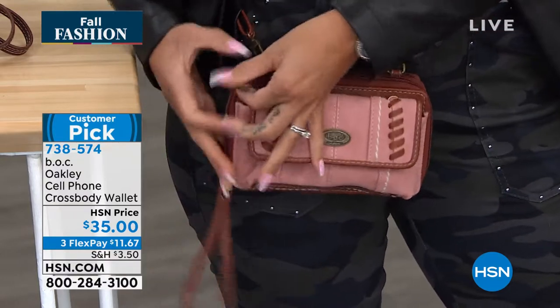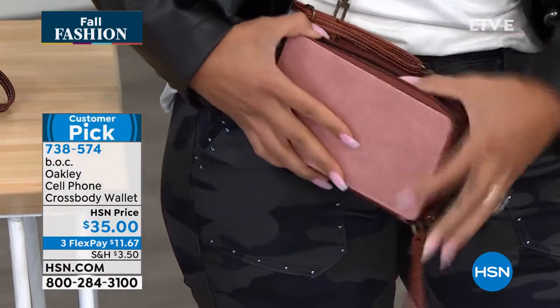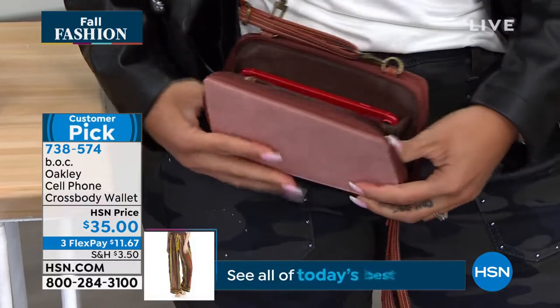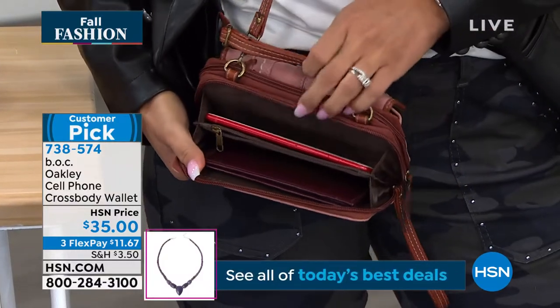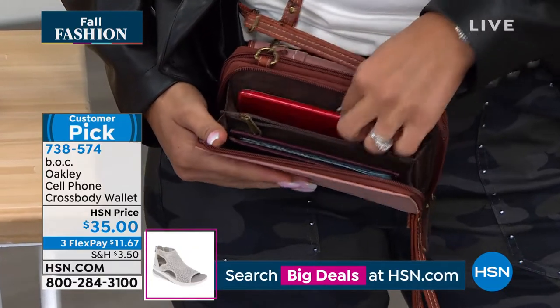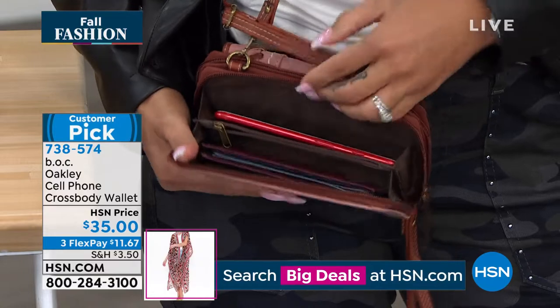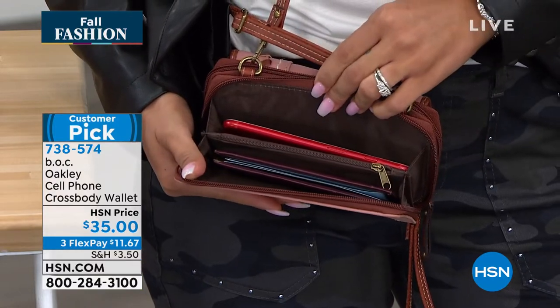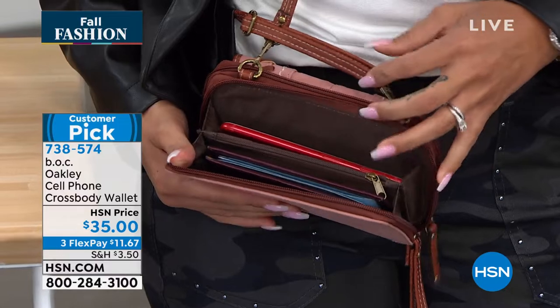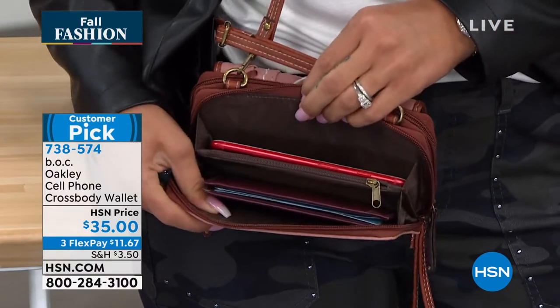We have a second zipper compartment — that all-around zipper. I'm going to unzip and show you the back zipper compartment. Inside it's gusseted and you have three compartments: two slip slots and a zipper pocket for your change. So you've got this accordion style, gusseted design that gives you extra storage — you can actually store quite a bit in this cell phone crossbody wallet.